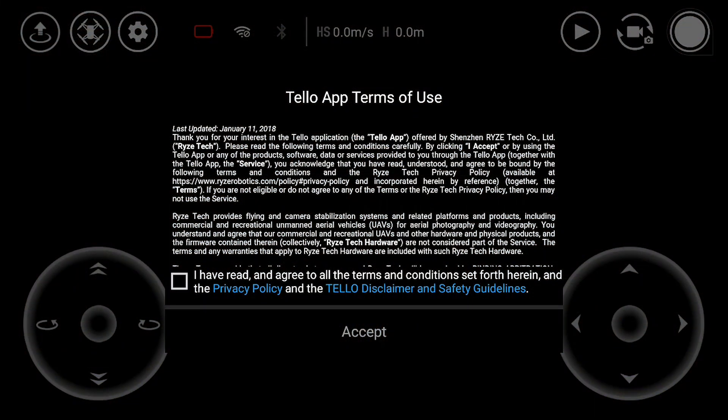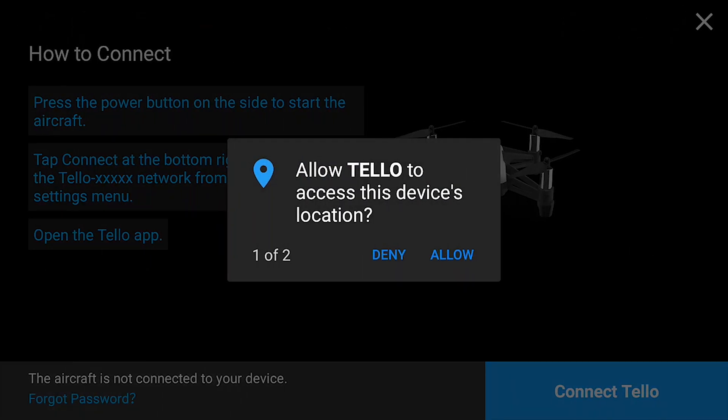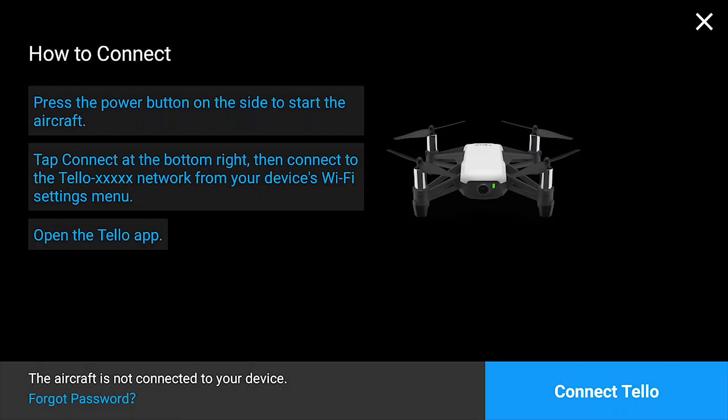The Tello app comes up with its terms of use — the print is too small for me to read but I'll accept it since I've read it on a larger screen. Click the box and accept. It'll then ask you a few questions: allow Tello to access device location — that's fine. Allow Tello to access photos, media, and files on your device — that basically allows Tello to store videos and photos on your device, so say allow, and then you're ready to go.